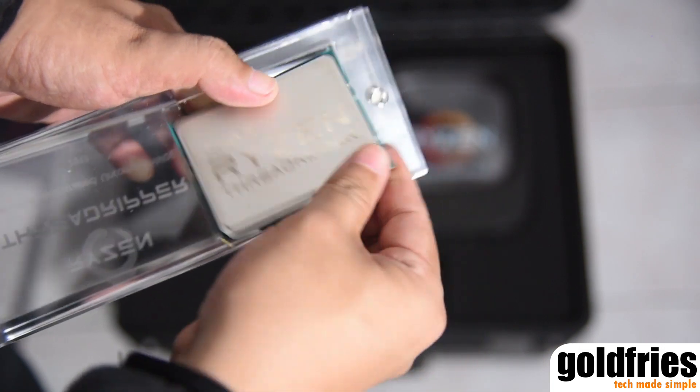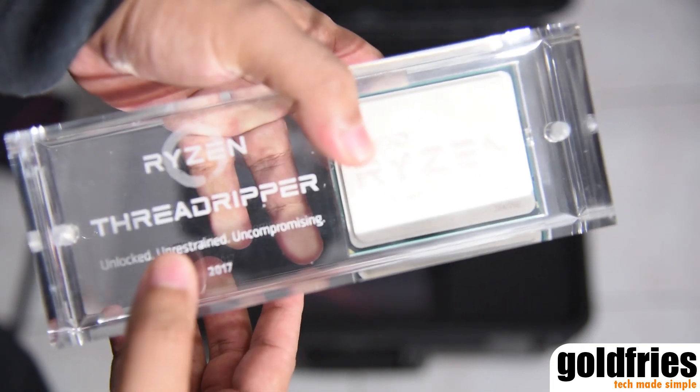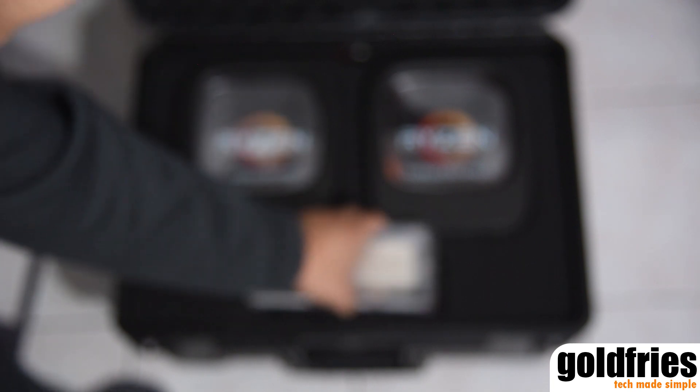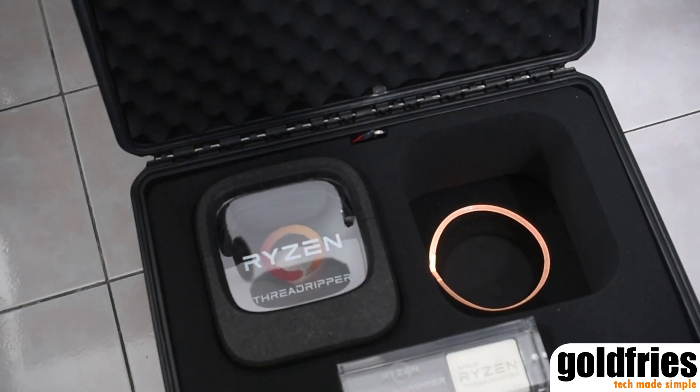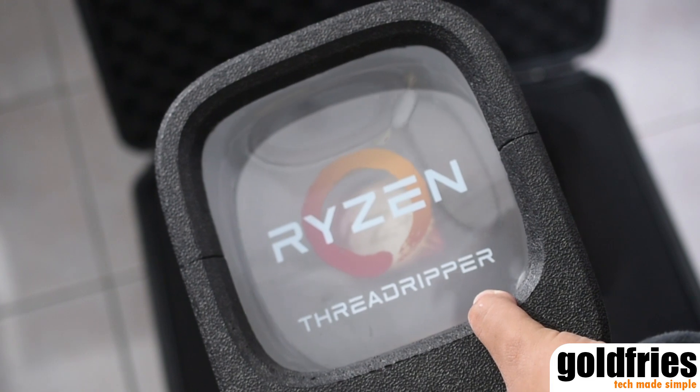For those of you who are curious, this is a replica processor, and as you can see I am able to remove it from the enclosure. This is the content itself with the LED light at the back, and what you are seeing now is the Threadripper packaging.